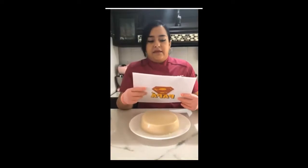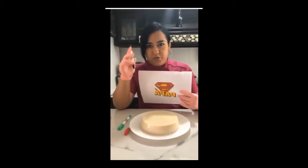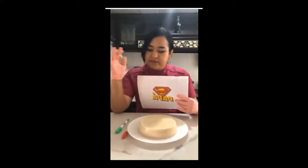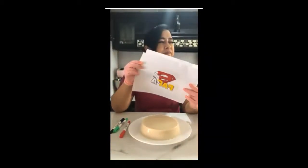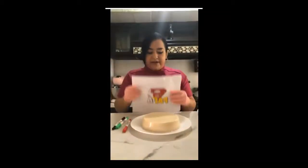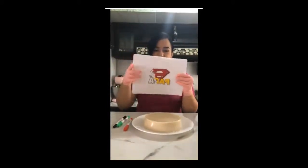Lo que voy a hacer es calcarla usando plumones de tinta comestible, que son súper prácticos y les recomiendo que los consigan. Estos plumones tienen dos puntas y son de tinta comestible; les sirven para pintar gelatinas, fondant, royal icing. Si la coloco sobre una mesa a veces cuesta trabajo porque las hojas vienen un poquito gruesas. Lo que pueden hacer es colocarla en una ventana donde entre luz y utilizarla como si fuera una mesa de luz. Van a pegar con un pedacito de cinta la imagen a su ventana, colocan la hoja de grenetina encima y con otra cinta que no se les mueva.